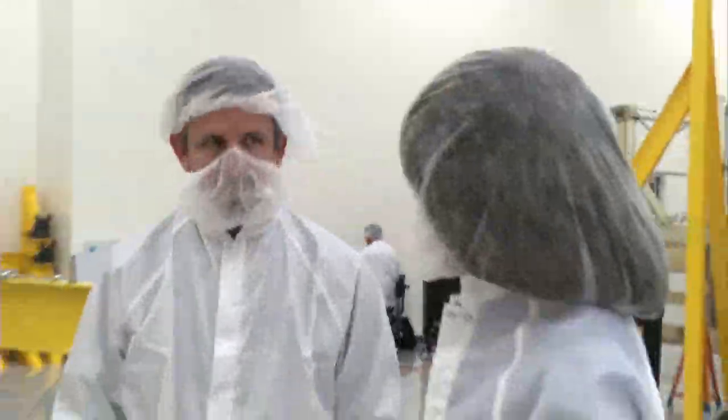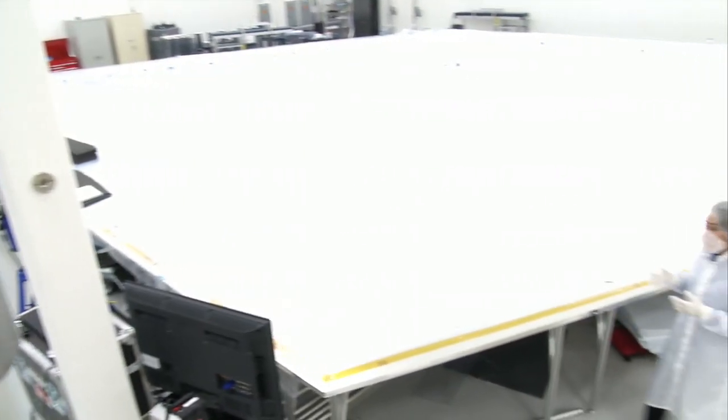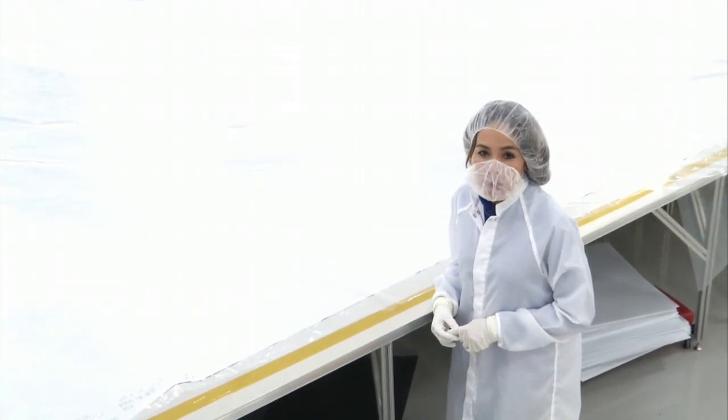Thanks so much, Matt, for showing us what you guys do for the sunshield. Thank you. The positioning of these features varies depending upon what layer they're working on, because the five layers differ in shape and size. Thanks for joining us for this edition of Behind the Webb. We'll see you next time.